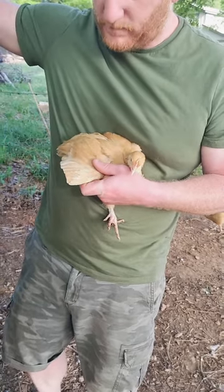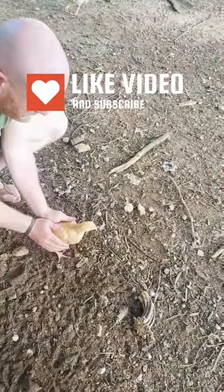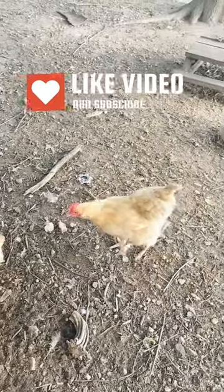Now that it's clipped, we will gently set her down and let her kind of figure out her way with the big girls. And honestly, that might be mama right there.